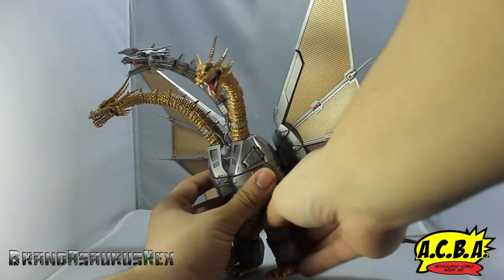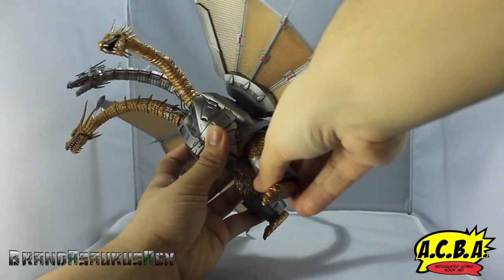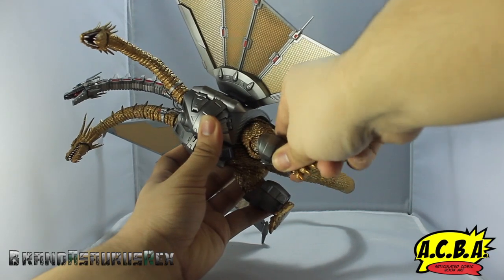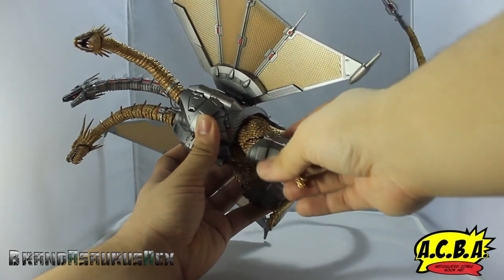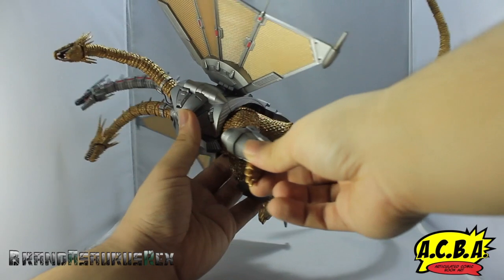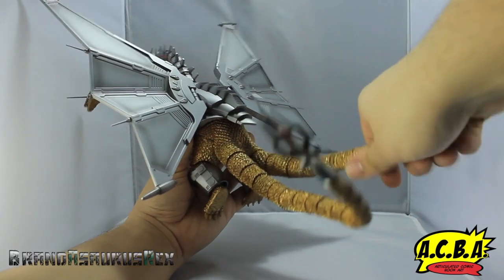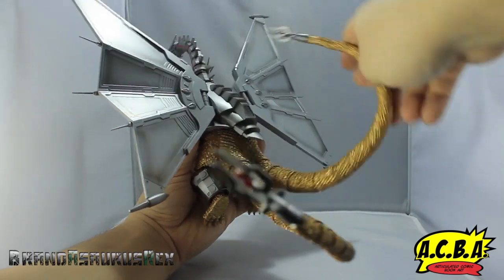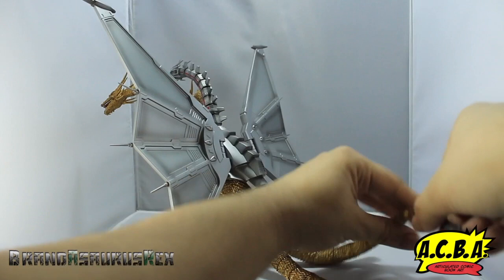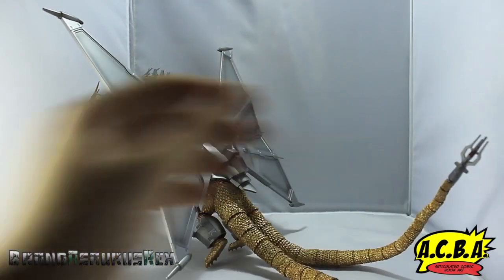Moving on to the feet — going to the feet you can shift this back and forward, double jointed knees, and you can rotate at the knee. There's a calf swivel, and then an ankle swivel plus ankle rocker. He also has tail articulation with amazing ball joints that can be posed however you want and will hold the pose.